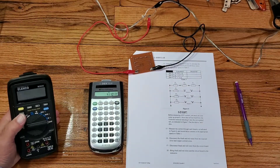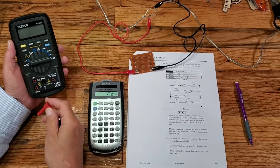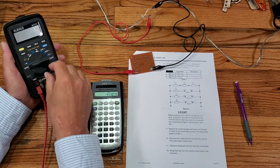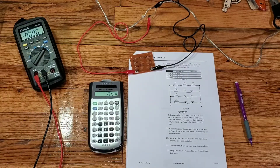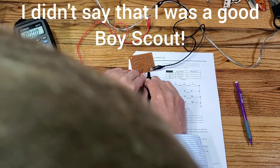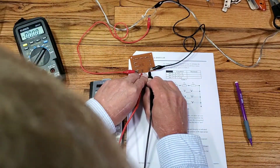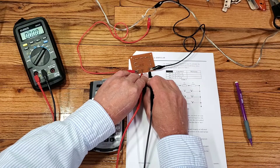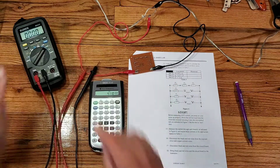Believe it or not, I was a boy scout, and the motto is be prepared. I brought another meter just to make sure this didn't happen. I'm connecting the meter leads up to the common connection and milliamp hole, and I'm going to measure current flow by putting the black lead and red lead in place — but this one must be blown too. I did not prepare for that. I'm going to stop and replace the fuse. Sorry folks.